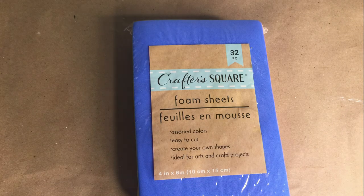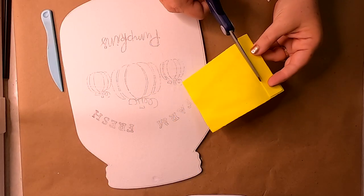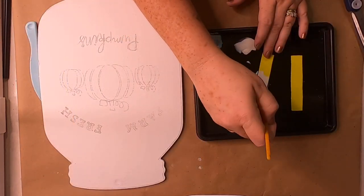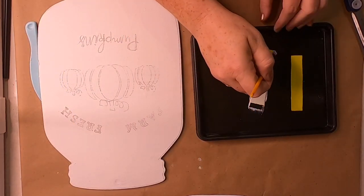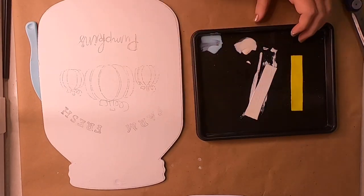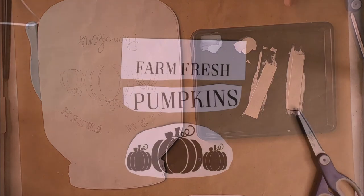Once I had that covered with the chalk paint, I just started at the top, worked my way down, and smoothed out any ridges. Then taking a piece of craft foam, I turned it sideways and cut two pieces about half an inch wide. I painted the front side with white chalk paint, waited for that to dry, flipped them over, and painted the other side because we will be able to see both sides.